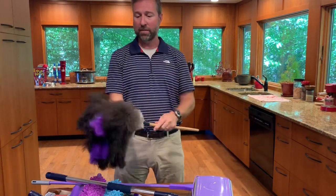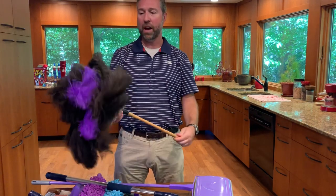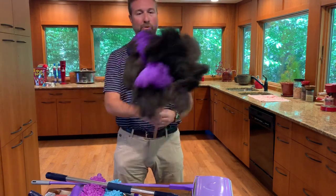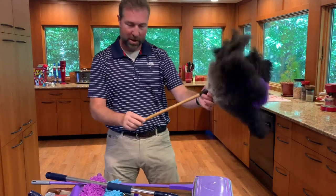In this package we have Flylady's world-famous ostrich feather duster. This is her original feather duster — it's great for dusting and it comes in the package.